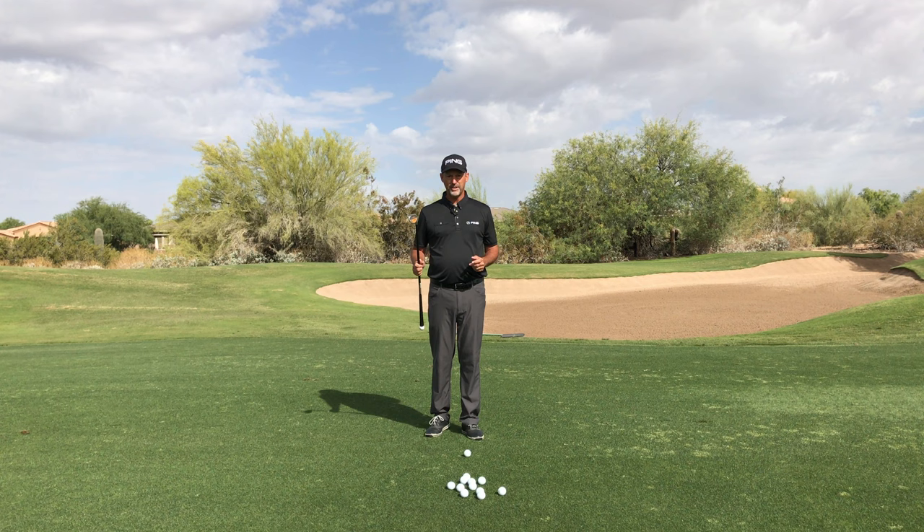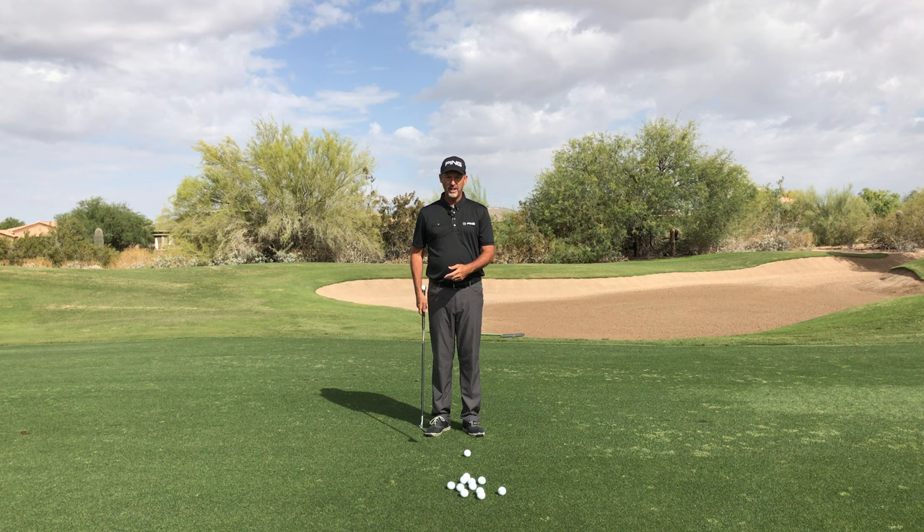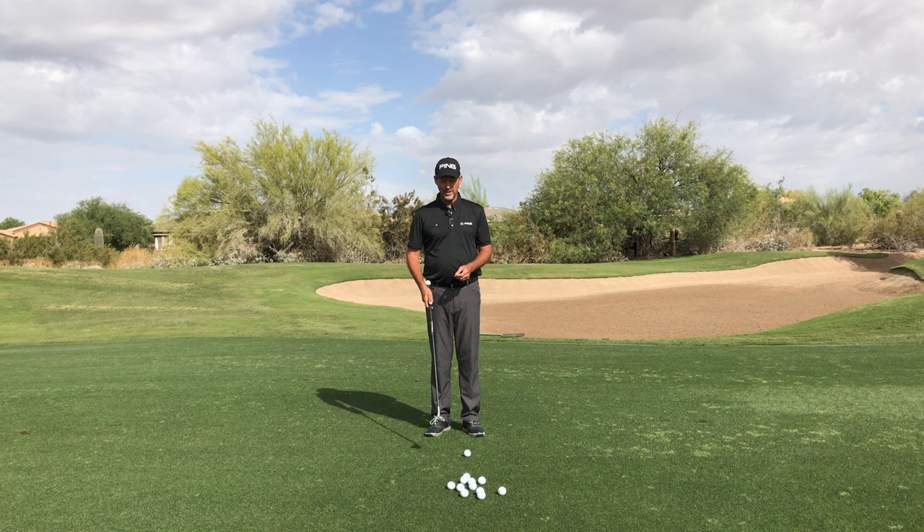I'm excited to introduce the Orange Whip wedge by Stan Utley. Orange Whip has been an incredible product for years, but now we can apply short game use — using the Orange Whip shaft to learn how to load and unload the club head and get the energy of the swing on the club head instead of on the wrong end.